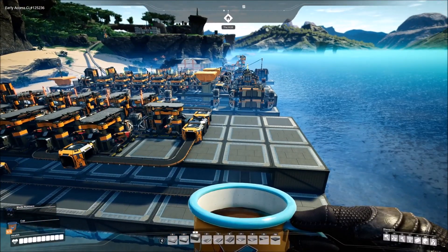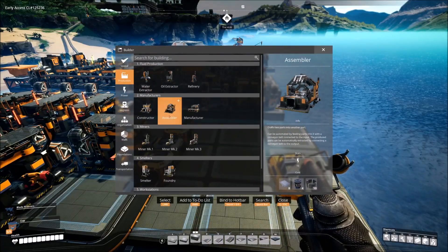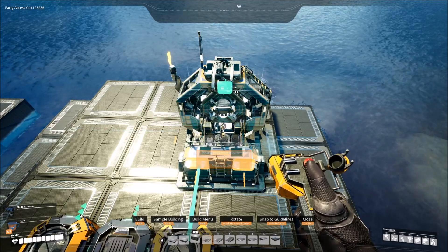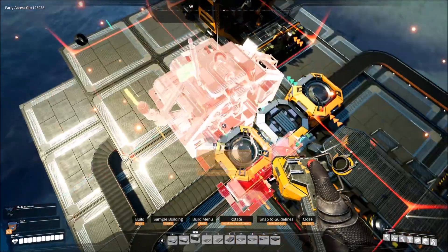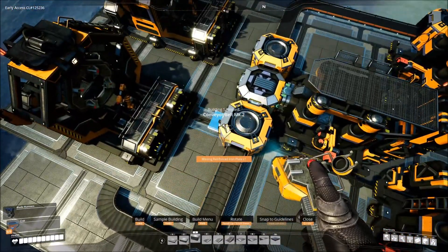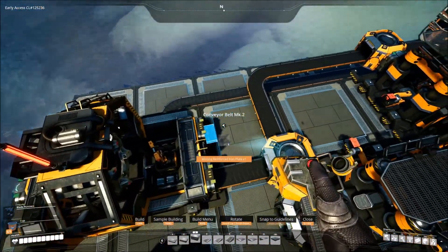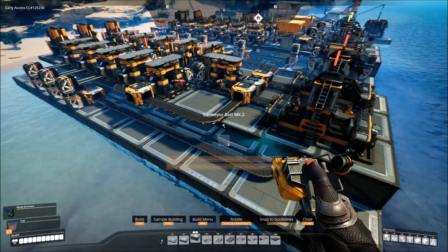Next up, grab some assemblers. Go into production, right next to the constructor you'll find the assembler. Aim this perfectly over here — put it right here, and then this one right here. That blue line is lined up perfectly to go in there, and that's going to be good because we're going to need conveyor belt mark 2 for 100 screws going in. All the stuff coming out here with the iron rods, we're going to need to bring that over.